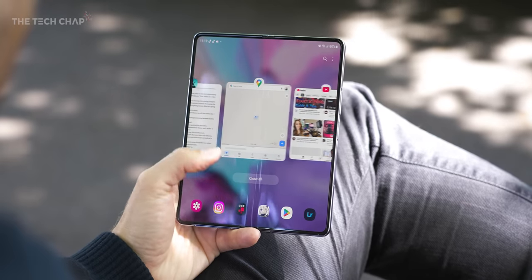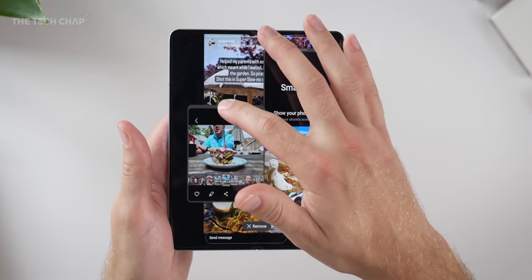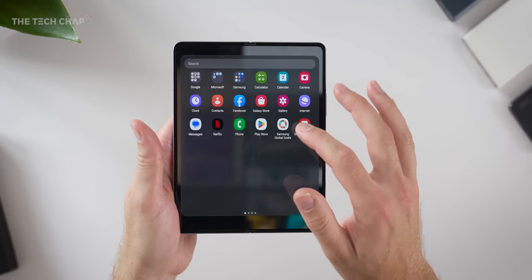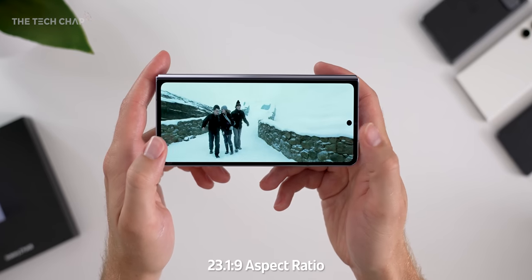Is that too much to ask? There was one contributor on The Vergecast who said she really loved the Fold because where normally she might have to put her phone down and reach for her laptop for something more demanding, she would just open it up and carry on on the tablet screen — which is great if that works for you. But I can't imagine this relatively small Android tablet replacing my laptop. I still feel like with all the multitasking and bells and whistles in the world, this is still a phone and I'm still going to feel compromised. I also can never figure out how I want to watch a movie — do I use the tablet screen and accept those big black bars, or use the smaller but better-suited aspect ratio of the cover screen?